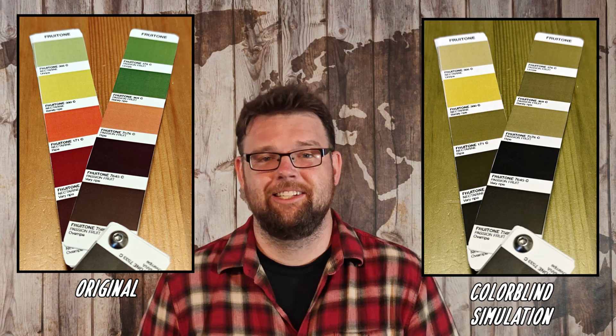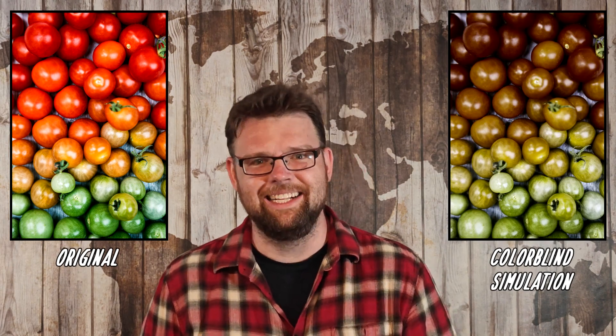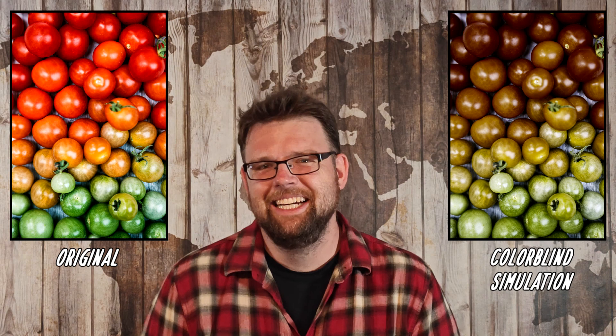There are some fruits where I do see a difference in color at each stage of ripening, including passion fruit, nectarines, and tomatoes. Tomatoes that famously turn from green to red can be seen by lots of people with red-green color blindness. Silly, right? But if I can perceive the color change, why do I need a color reference to help me tell if it's ripe?